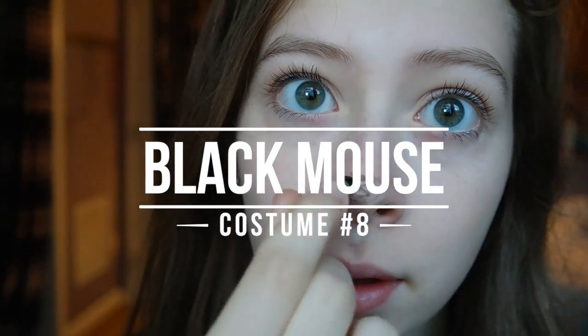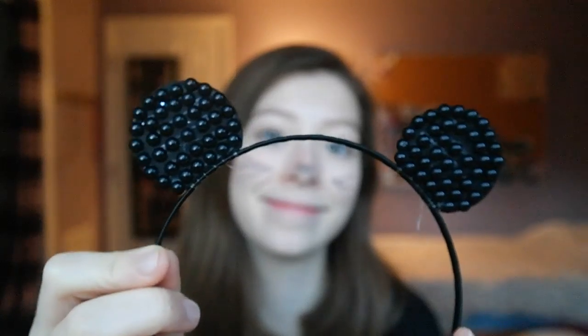The next costume is a black mouse. All you need is to take some black face paint or makeup and draw on a little nose and then some whiskers on both sides of your face. Then take any sort of headband that's an animal — I'm using mouse ears because I am a mouse.